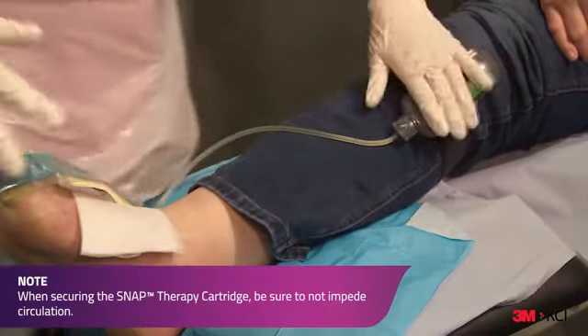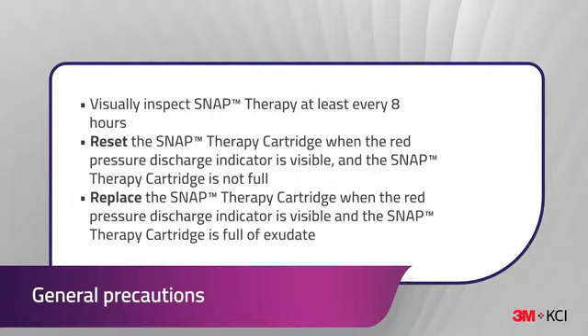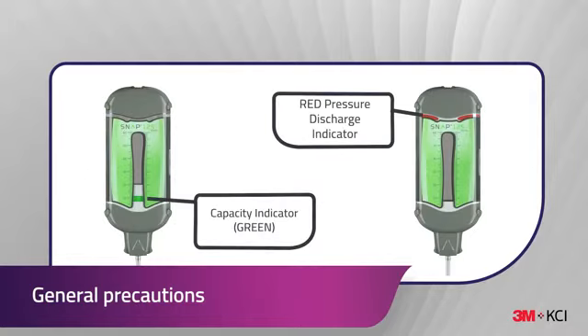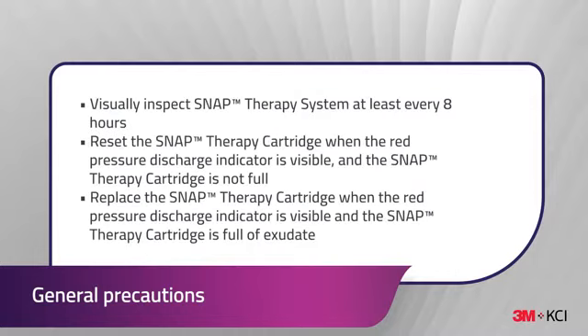Visually inspect the Snap Therapy system at least every 8 hours. Reset the Snap Therapy cartridge when the red pressure discharge indicator is visible and the Snap Therapy cartridge is not full. Replace the Snap Therapy cartridge when the red pressure discharge indicator is visible and the Snap Therapy cartridge is full of exudate.